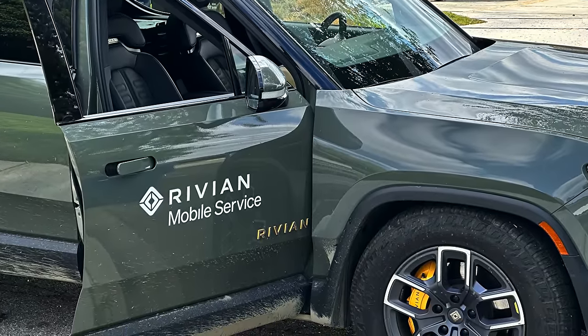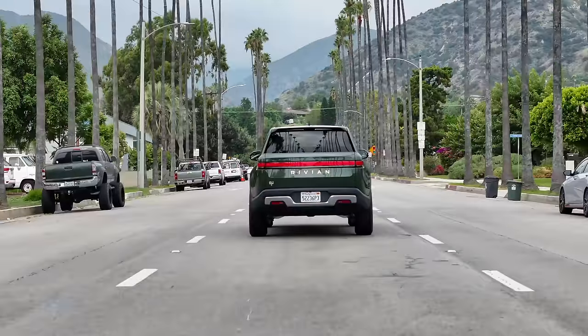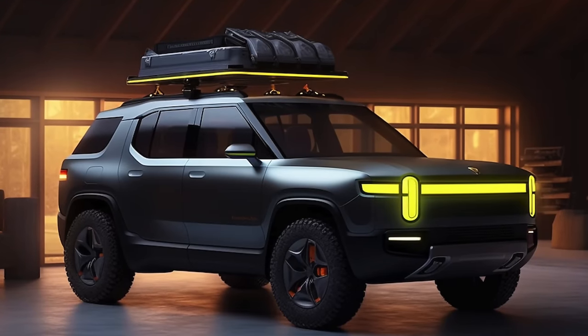Shifting back to my overall experience with this truck in the past year, it has been great. Rivian has done a great job with this product, and I'm particularly excited to see what's coming for their R2 platform. Thanks so much for watching — I'll see you on the next one.